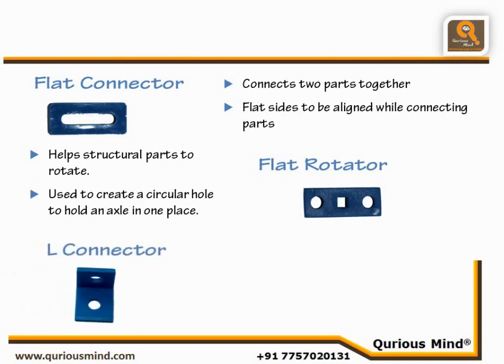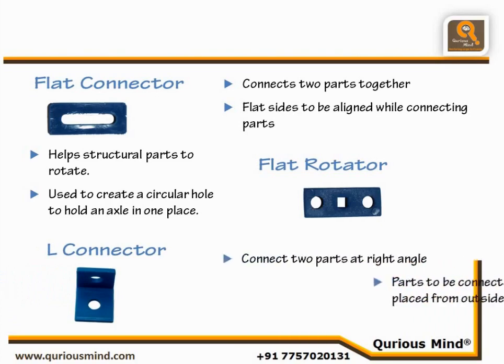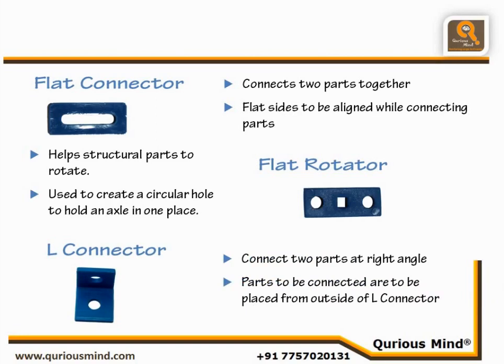L-Connector. The L-Connector is used to connect two parts at a right angle. The parts to be attached at a right angle using the L-Connector are to be placed on the outer side of the L-Connector.